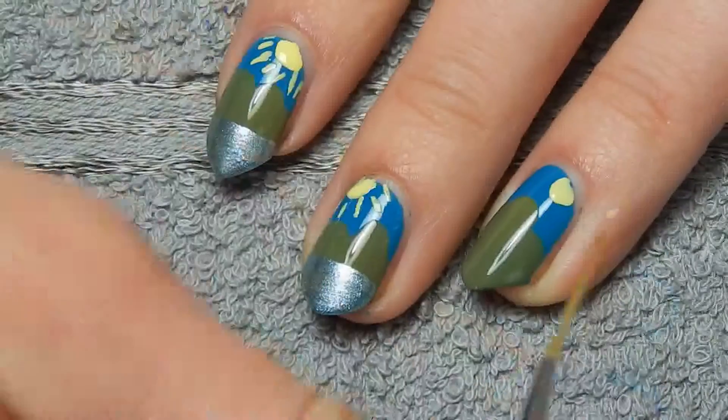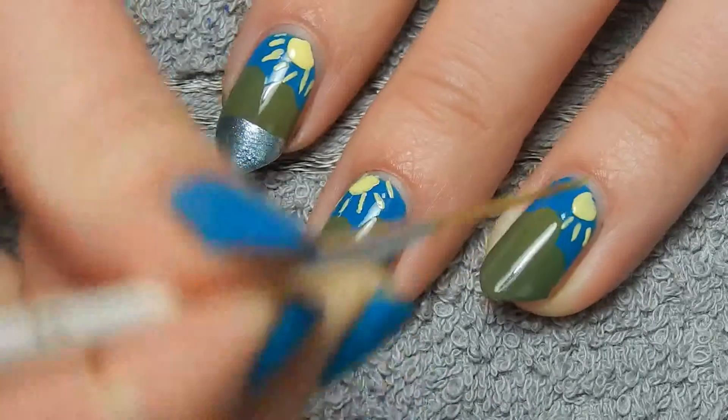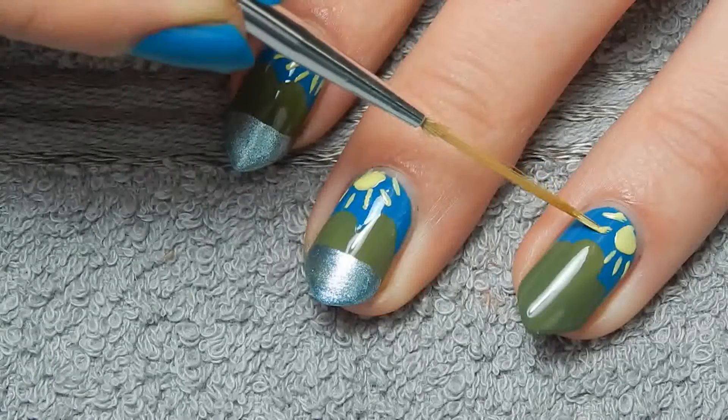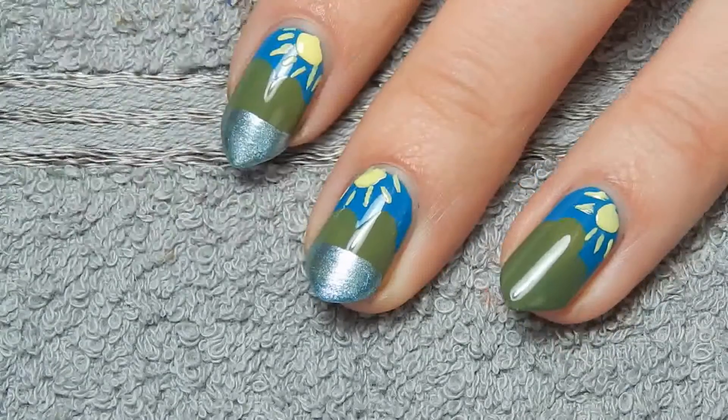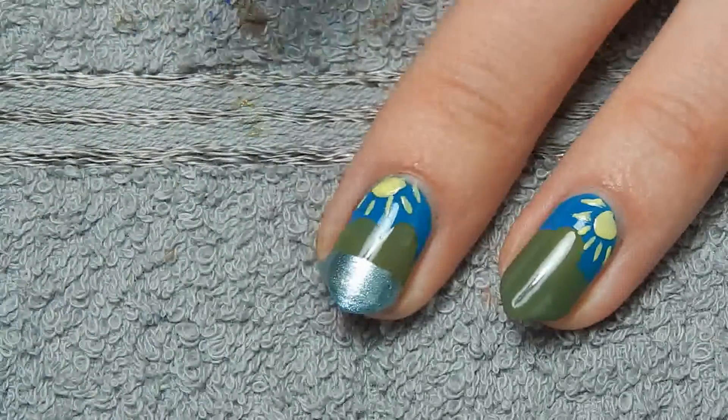I'm just making a very, very simple little sun — basically like we used to do in primary school.